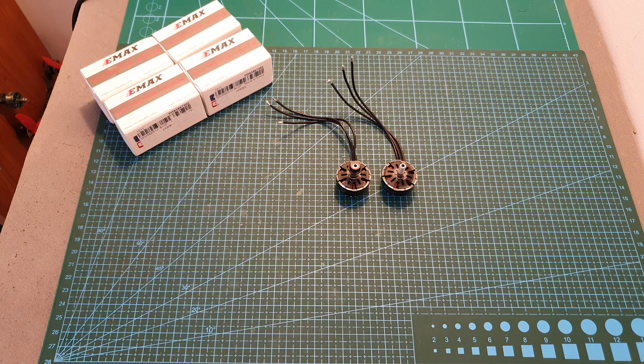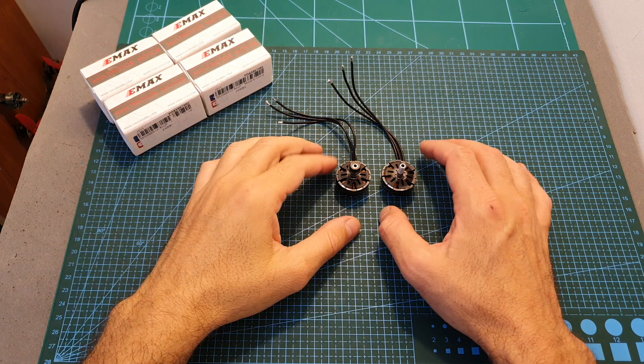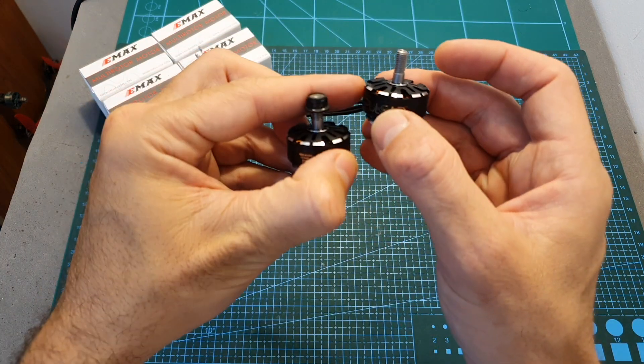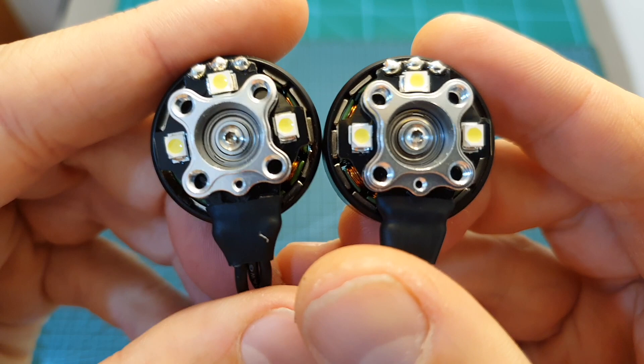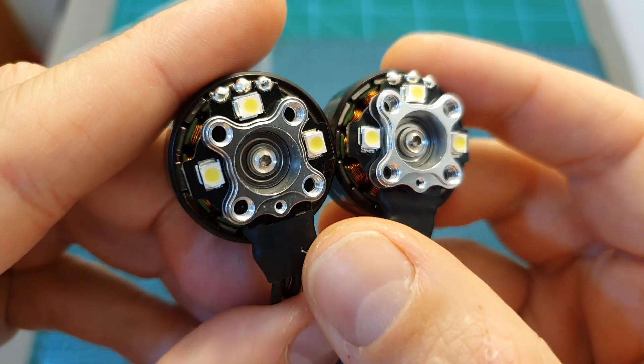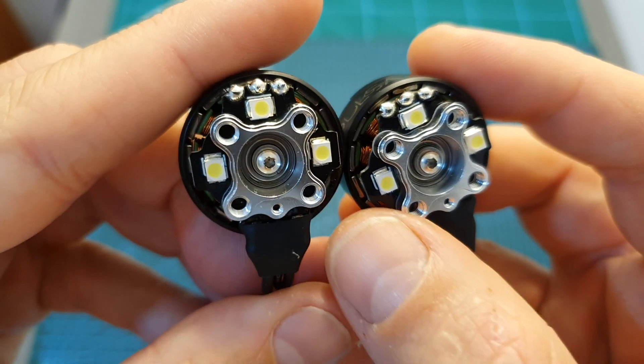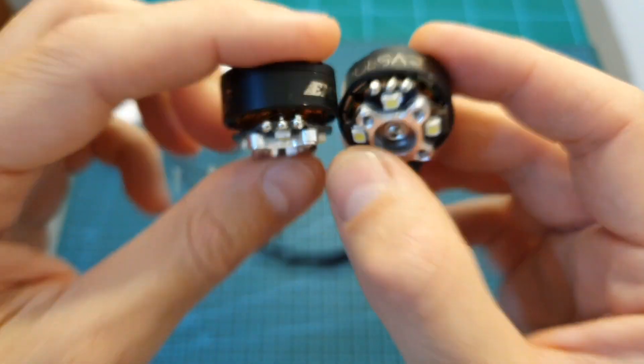Hello guys and welcome back to my channel. Today in this video I'm going to check the Emax Pulsar 2306 1700 and 2400 KV motors. These motors are pretty unique since they integrate three LED units on their bottom side, and today I'm going to quickly go over the features and specs and then measure their thrust on my motor thrust stand.